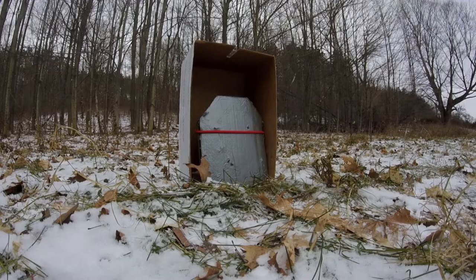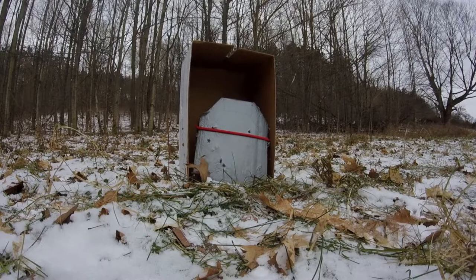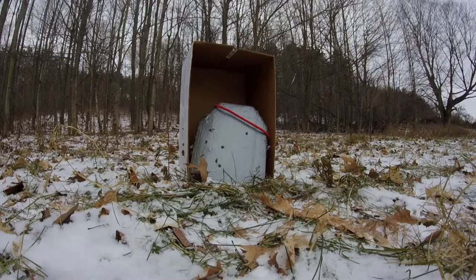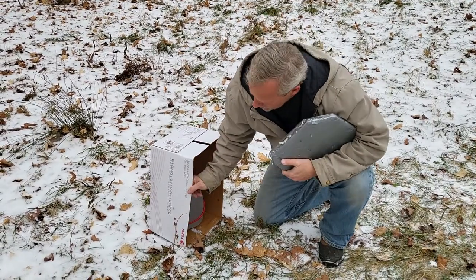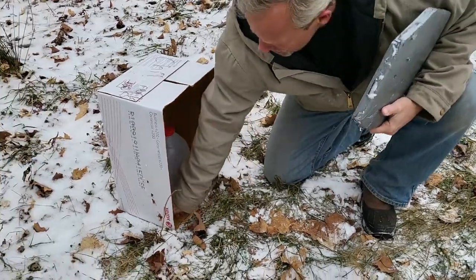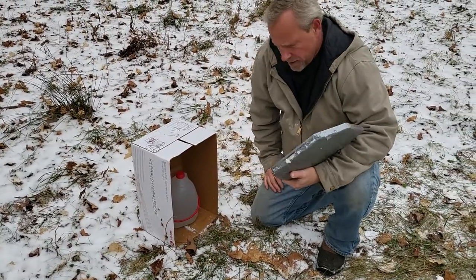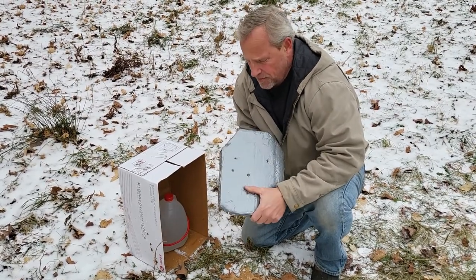We're going to shoot it a few more times and see how it stands up. It didn't perform quite as well with those last few shots. Take a look at this side of the box — there's quite a bit of spalling that it let through. You can see this edge, the liner's pretty ripped up. There's a few pieces inside the box that, while they escaped the liner, didn't go all the way through. But yeah, definitely after two more shots, the liner is pretty ripped up.